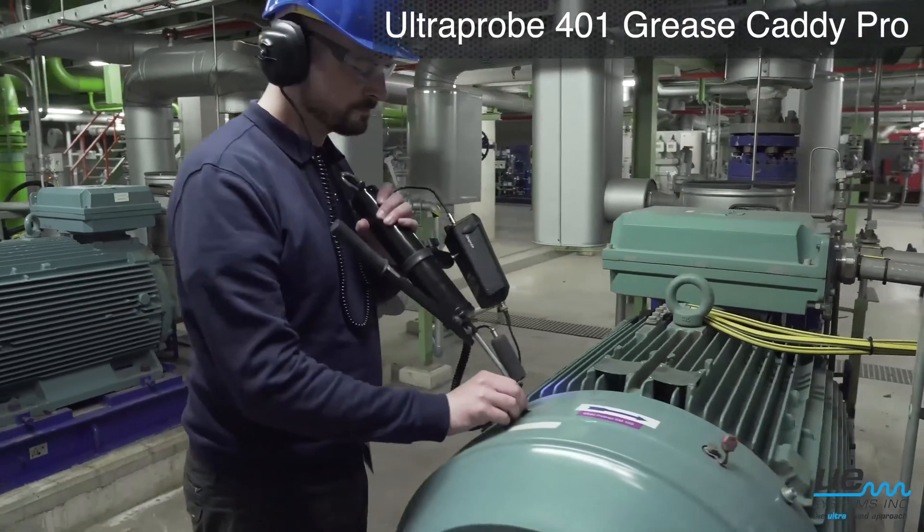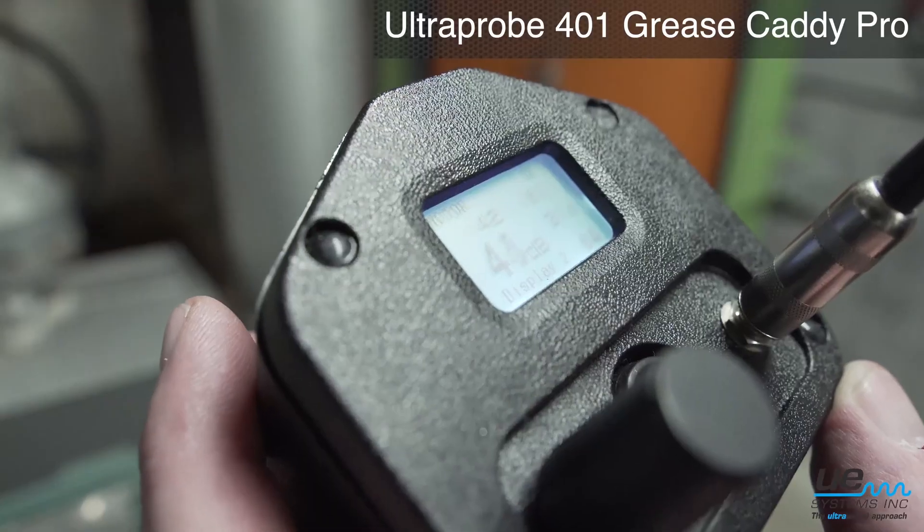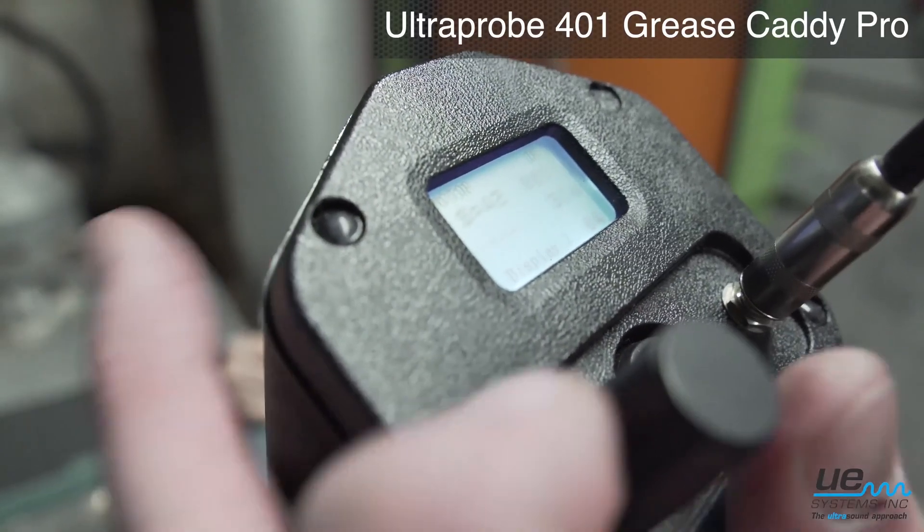As you lubricate, note how the decibel levels drop until they return to the bearing's baseline. That's when you should stop lubricating.